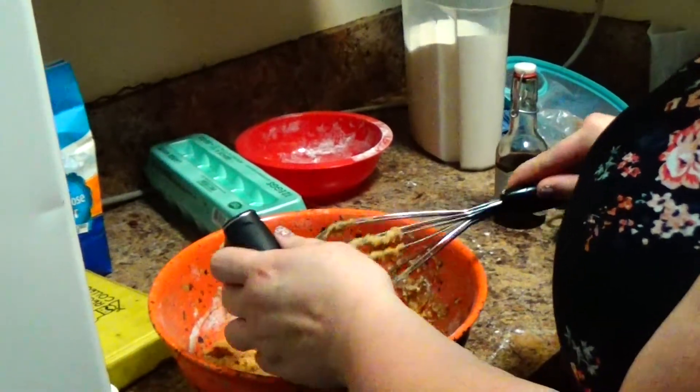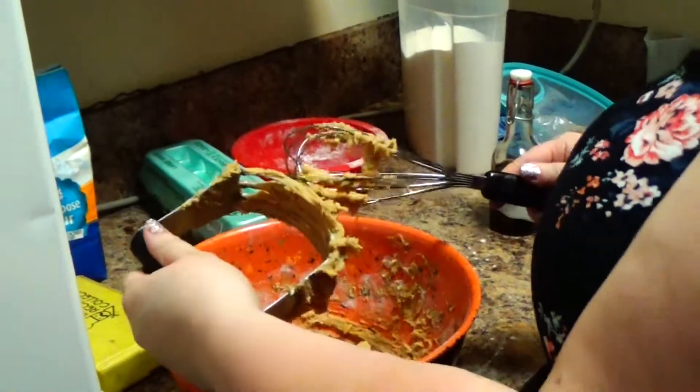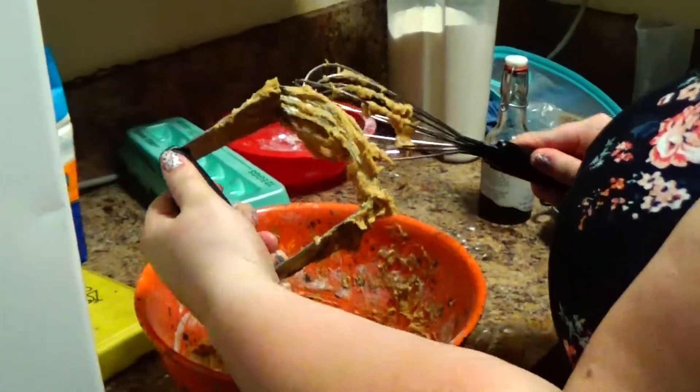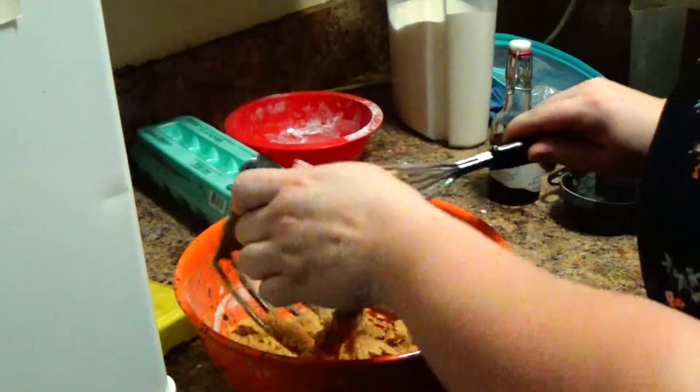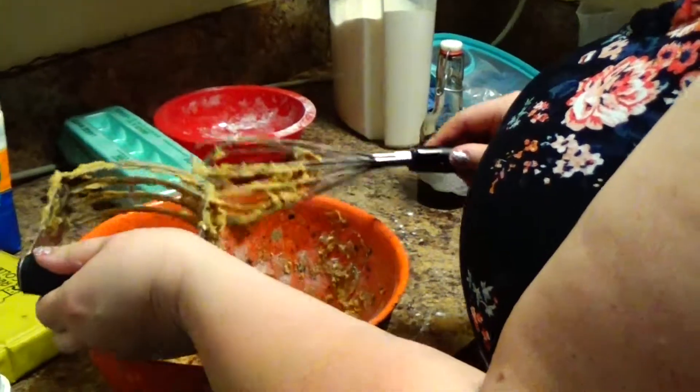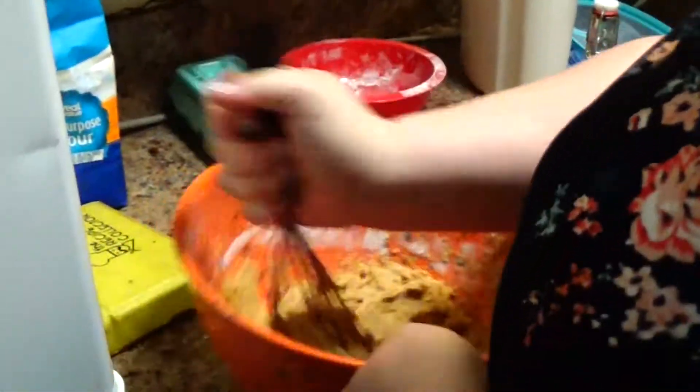You can't tell I'm a nerd because I'm wearing my work outfit, which is very sedate, and you can't see either of my nerdy tattoos. Jessica has Star Trek tattoos. You're going to let the dough chill for an hour.